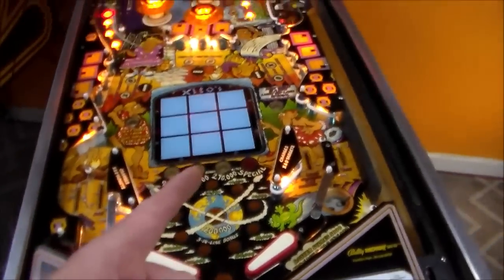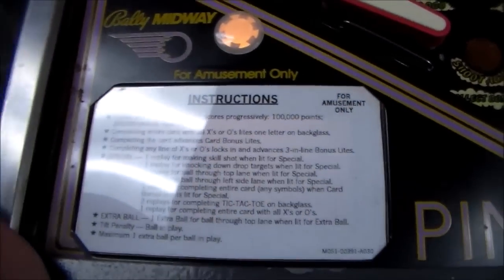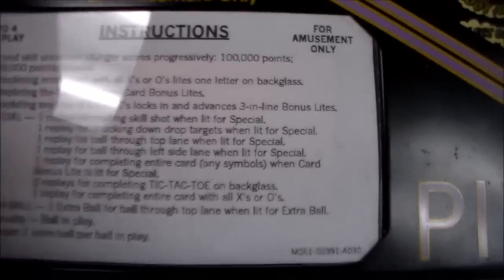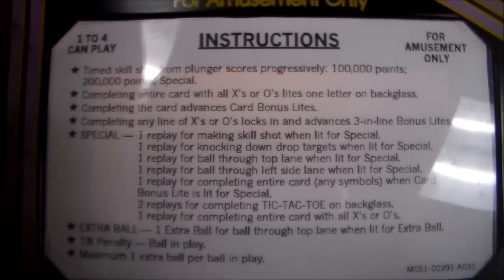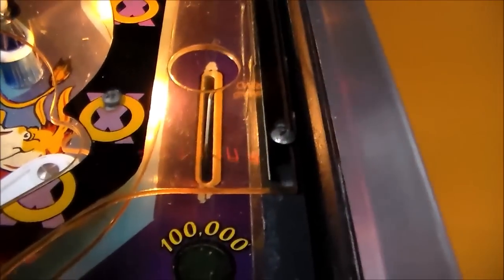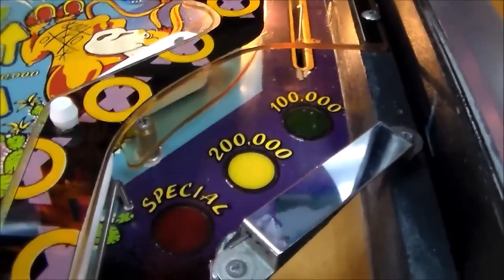Games are always more fun if you know how to play them. Instructions: timed skill shot from plunger scores progressively - 100,000 points, 200,000 points, and a special. So that's that shot there - you come up here and make that switch. If you go all the way around it doesn't work. We'll try that here in a minute.